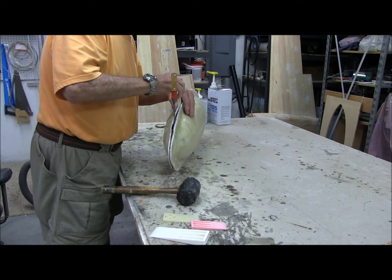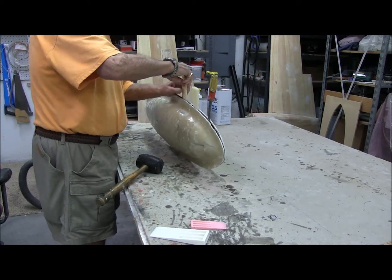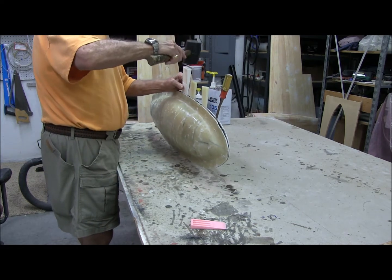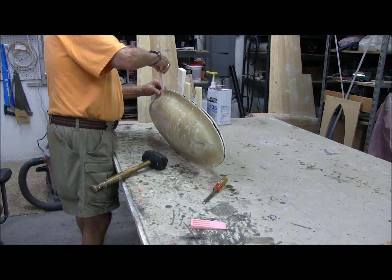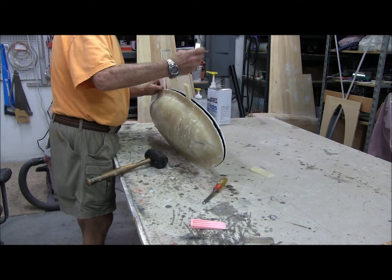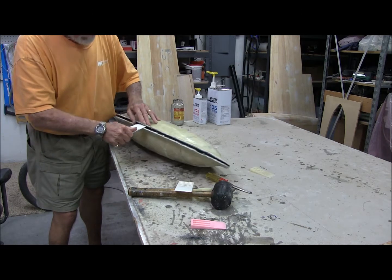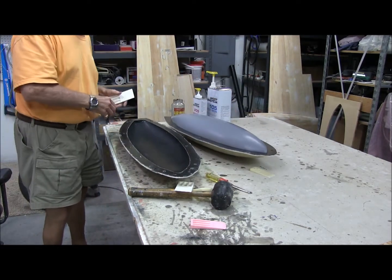It's looking good. Crack, crack, crack — just like that. I think we got it. Sure enough, that's probably the easy part.